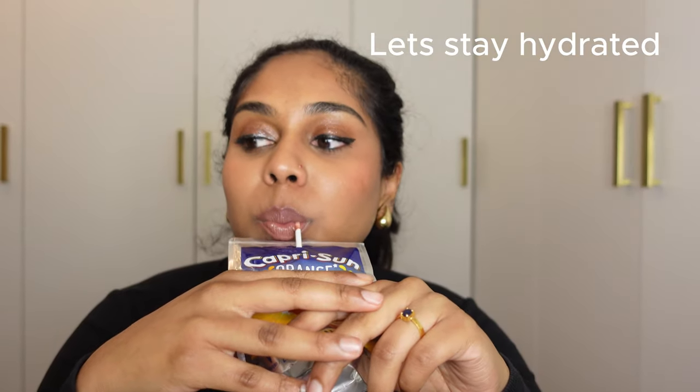Hi guys, welcome back to my channel. It's actually 7pm and I'm filming this late. I was just going through my makeup drawers because I'm going to Cyprus on Thursday. We leave Thursday morning and come back Sunday night. After I put all my makeup bits I want to take into my makeup bag, my makeup drawer looked very empty. This is the before, which is too much stuff. I want to go through what I've picked, why I've picked it, and narrow it down — I want to take out at least ten things.